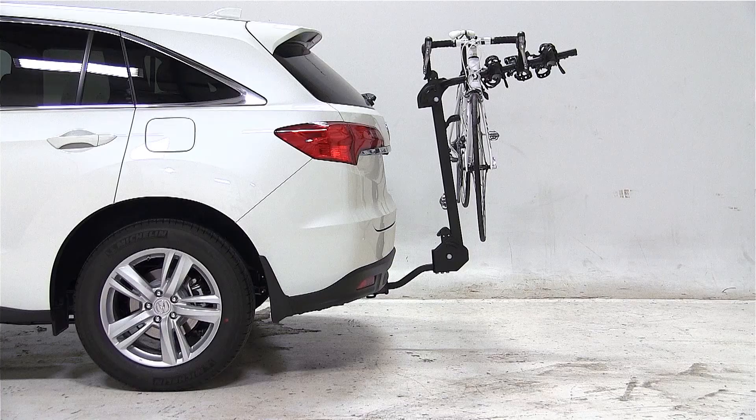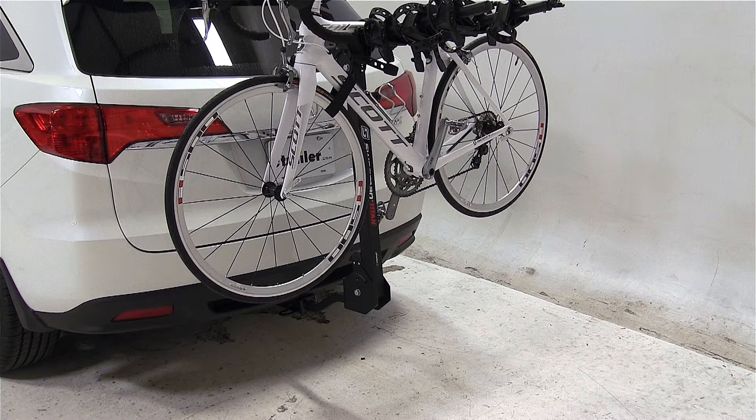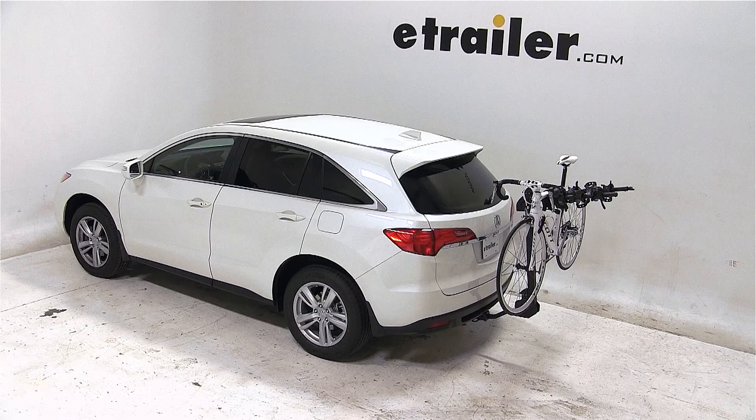And that concludes today's test fit for the Swagman Titan 4-Bike Carrier, part number S63410, on our 2013 Acura RDX.